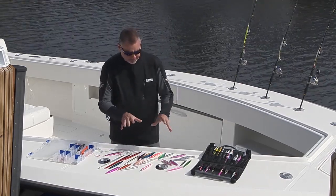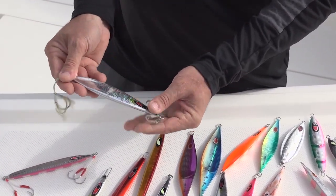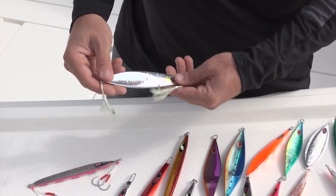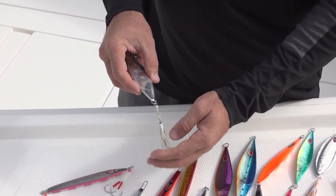All of our jigs, regardless of style, shape, or color, are rigged with two assist hooks — one set on the top of the jig and another set of two assist hooks on the bottom. So there are four hooks on each jig. Those hooks are connected to split rings, which are connected to the welded eye right on the jig itself.